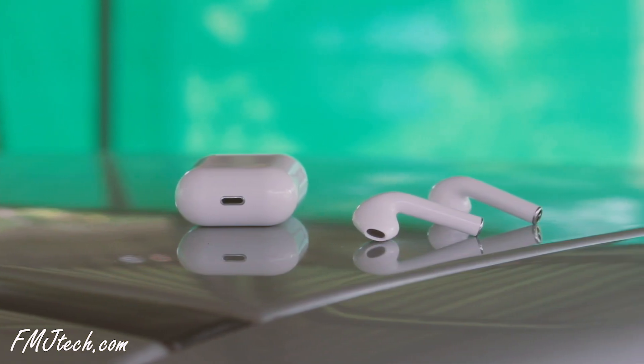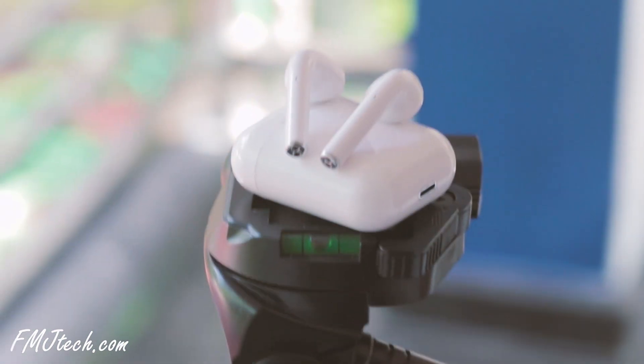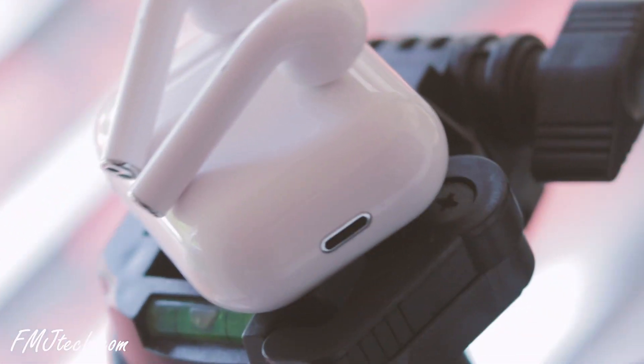The sensors are quite sensitive and work well. You can use each earpiece as a standalone Bluetooth earphone — that means you can connect each earpiece separately with two different devices. That's a really cool feature that even Apple AirPods doesn't have.